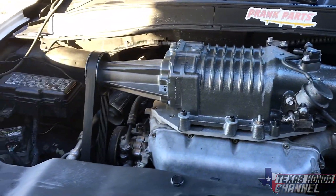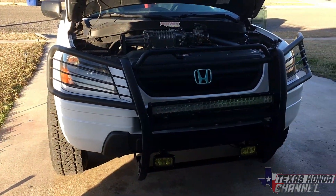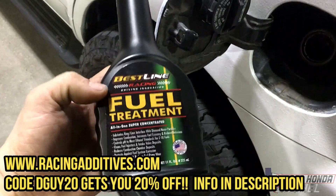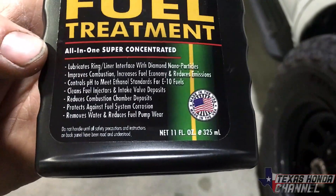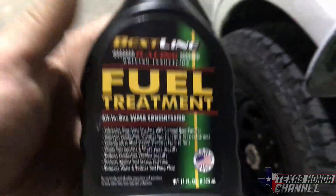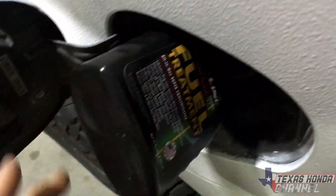It's eight and a half hours one way depending on how many times we stop for food and fuel. Before every road trip I take, I pour a full bottle of Bestline fuel treatment in. They make a newer version that's even better, but this stuff works pretty good — reduces combustion chamber deposits, protects against system corrosion, removes water, and reduces fuel pump wear. I'm going to pour the full bottle in and then put some 93 octane in it. There'll be a link in the description where you can get your own.